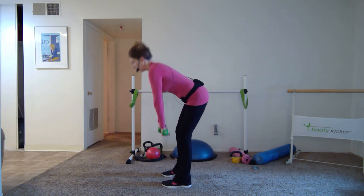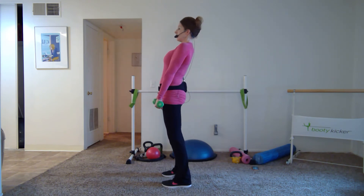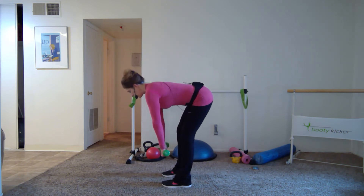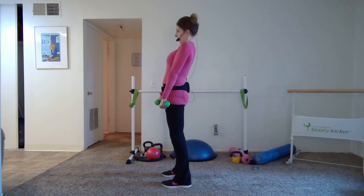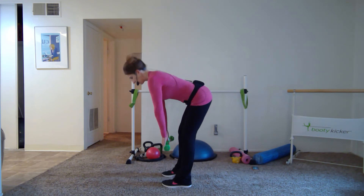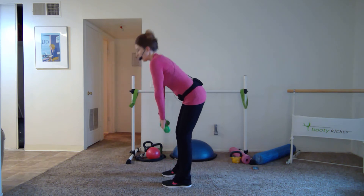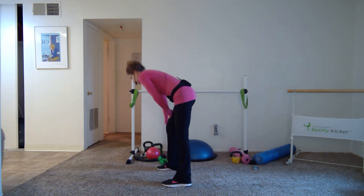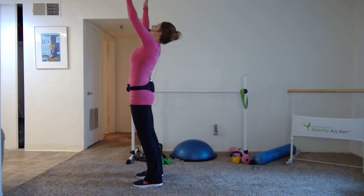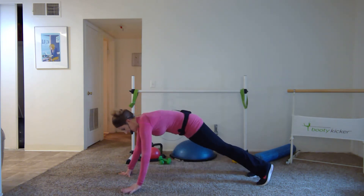Keep going nice and strong — down for two, up for two. Eight more — inhale on the down, power into your heels, pick up all ten toes. We're going to set the weights down and transition through a plank, coming down to the floor. Set those weights down. Inhale, exhale — swan dive forward, step one leg back, step the other leg back.